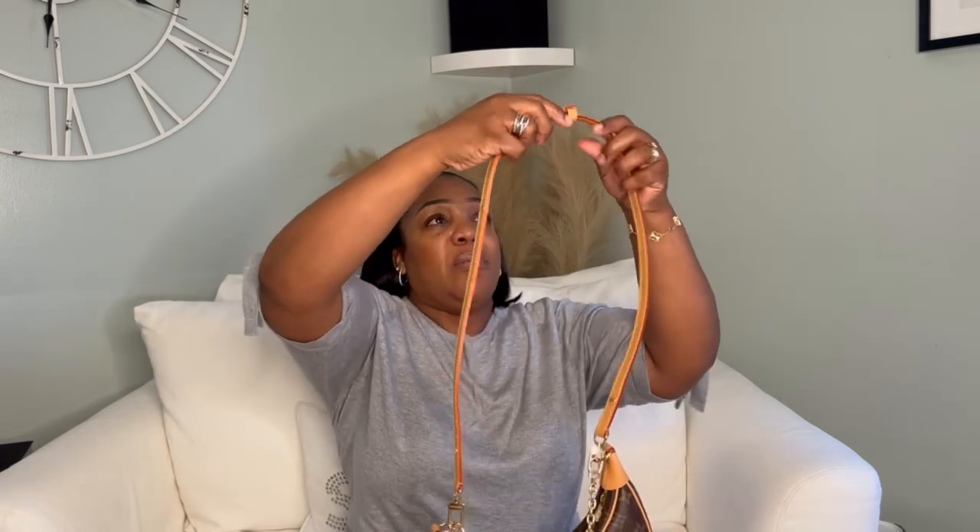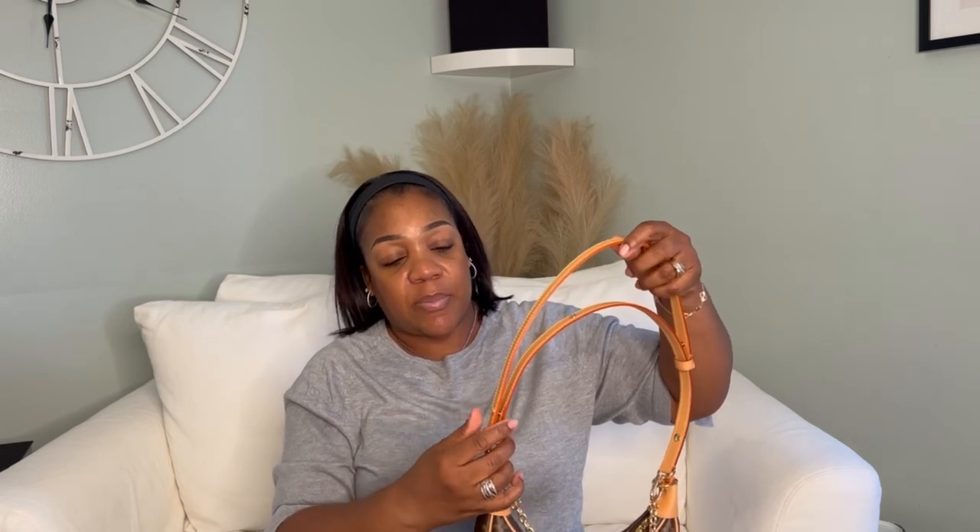When you adjust it to the longest length, you can also carry this as a crossbody. You have lots of ways to wear it — anytime I can get multiple uses out of one item it's a plus for me. I really love the overall look of the bag. Even though I initially thought it was a little small, it's great if you want an everyday bag and don't have that many items to carry. Now let's get into what fits inside.